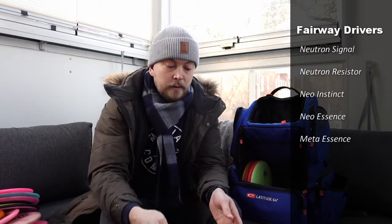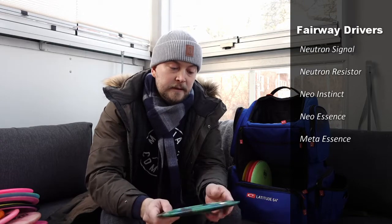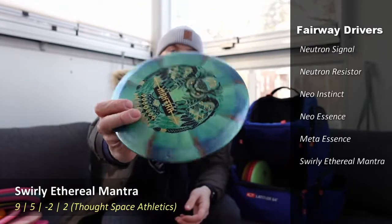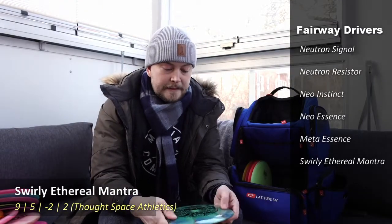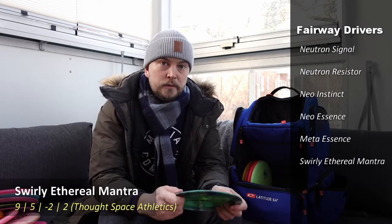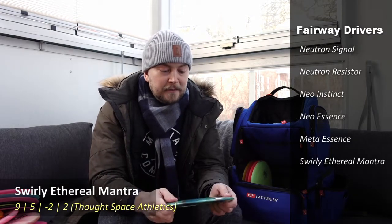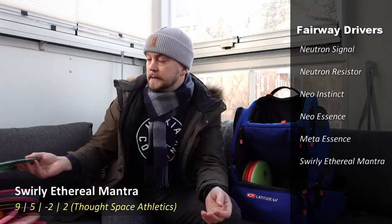An interesting disc that not a lot of people here in Finland have in their bag is a Thought Space Athletics Mantra — with a very cool stamp and plastic. It's quite understable — more so than the beaten Essence — so I use it for turnover shots both forehand and backhand where I need it to flip up and continue flipping. It doesn't burn out though, so it's still very usable and a nice disc to have in the bag.